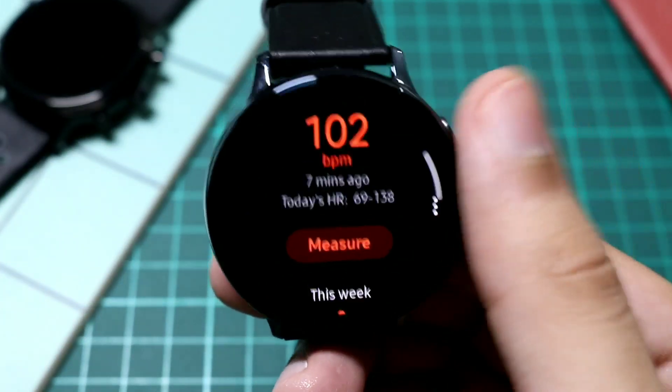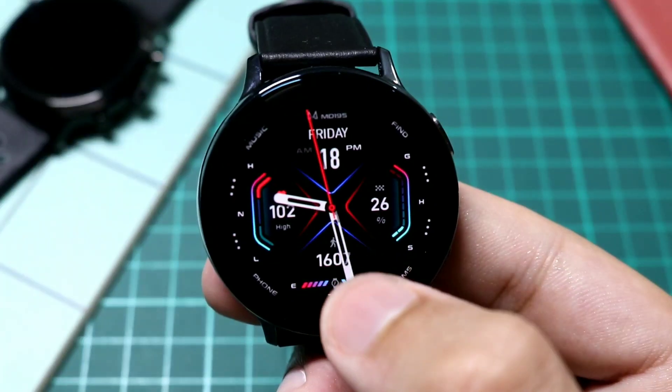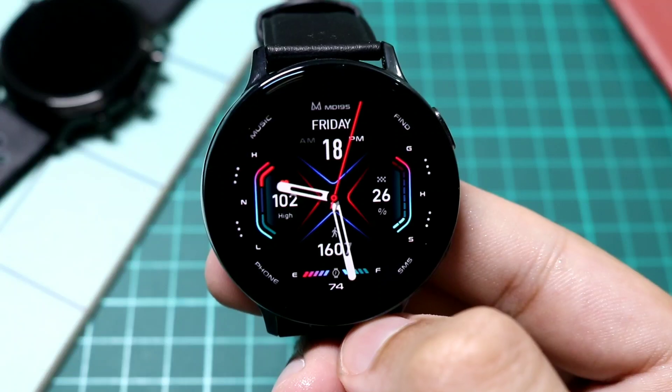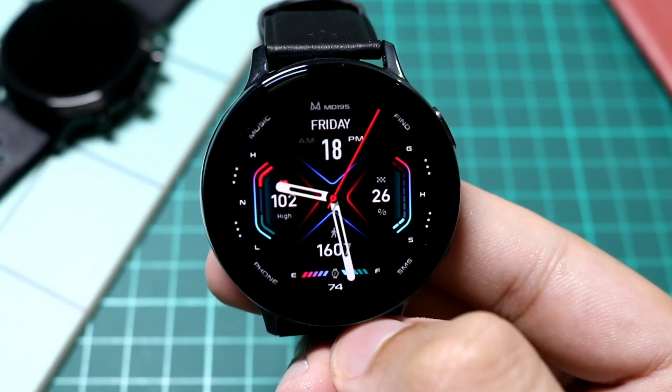Tapping here will take me to my heart rate, and tapping here will take me to my S Health menu. It's a very unique watch face — give it a try from the Galaxy Apps store, totally free for a limited time.